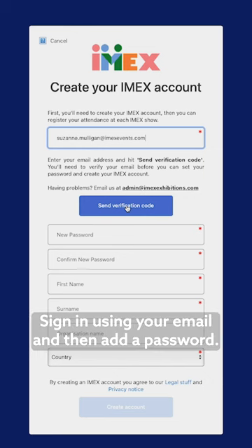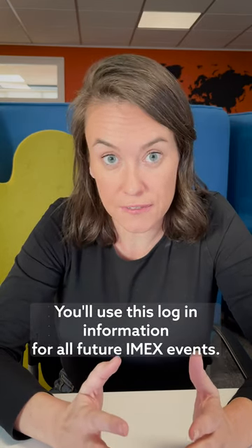Here's how to do it. Sign in using your email and then add a password. You'll use this login information for all future IMAX events moving forward.